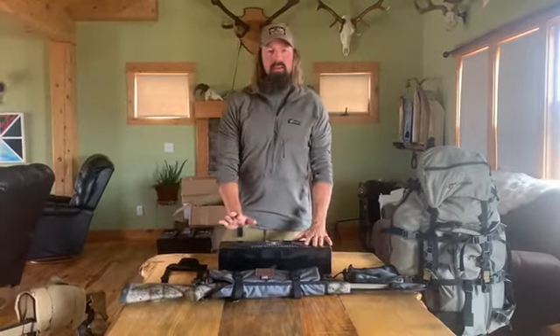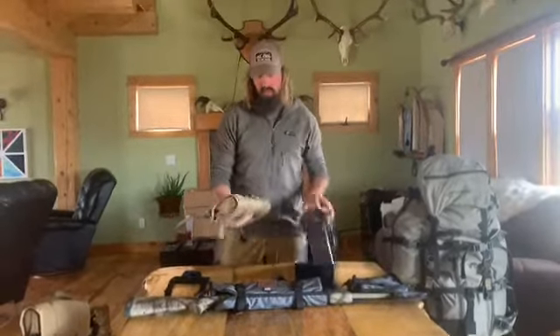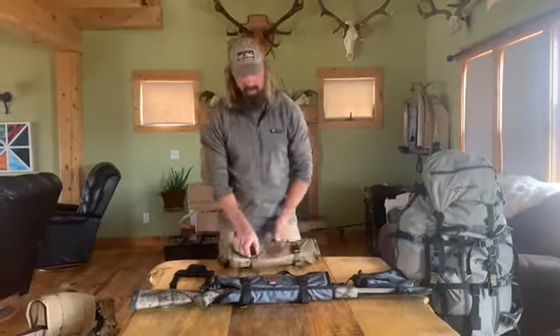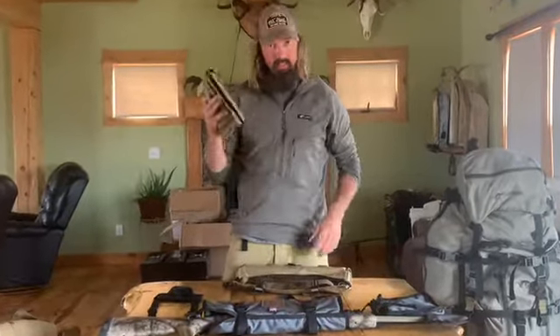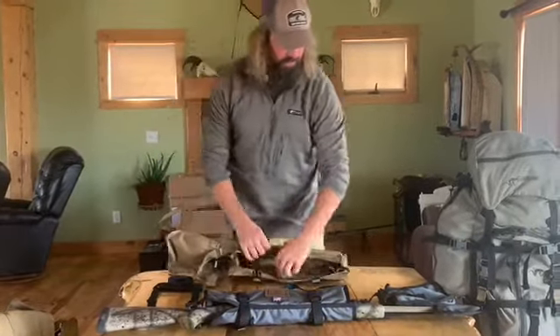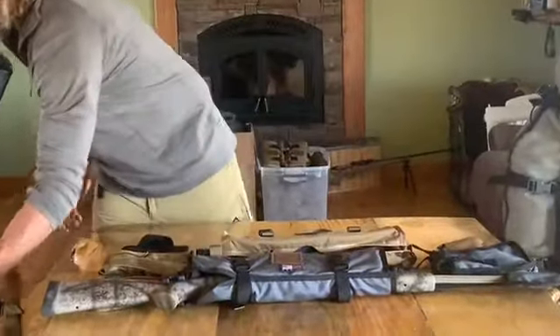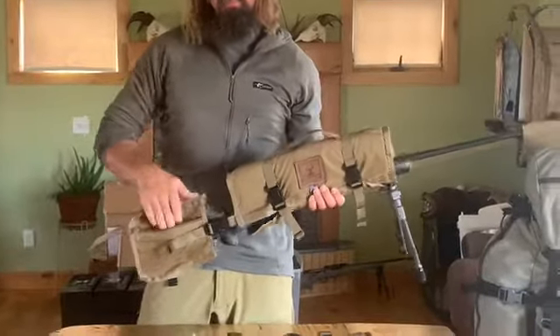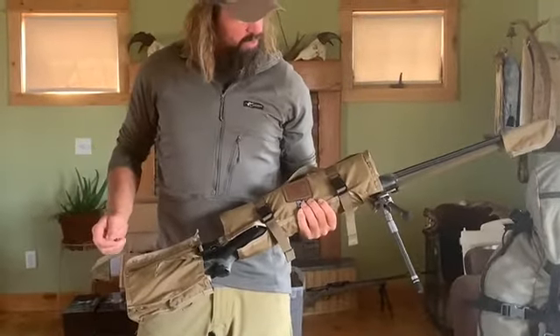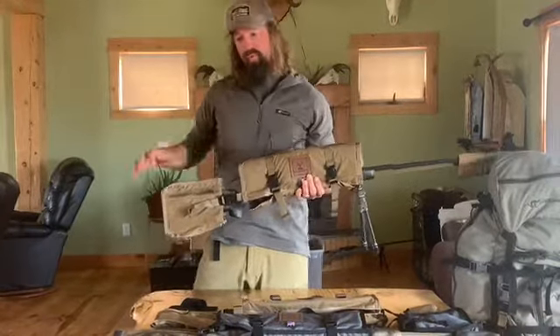I'm going to go through this rifle cover real quick, start to finish — what's included as well as how to attach it to the pack. When you get the box, every cover is going to have the buttstock cover in the back attached, and your crown cap. When you unravel it, it's going to look like this. It's got a spot for any shells you want to throw in there. That's it in a nutshell. It comes with all three parts.